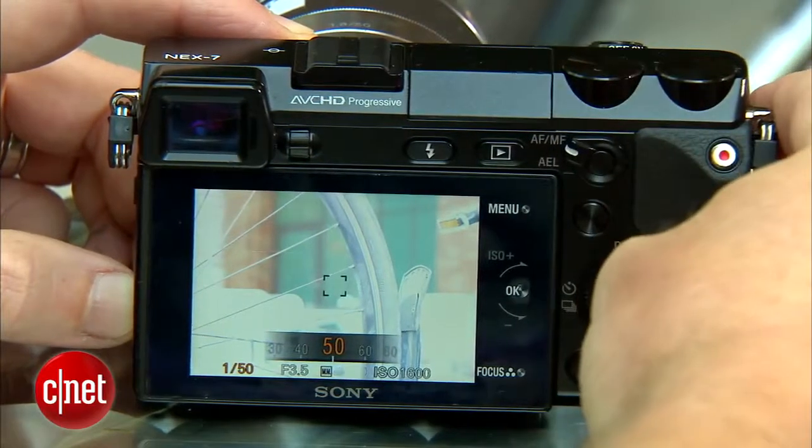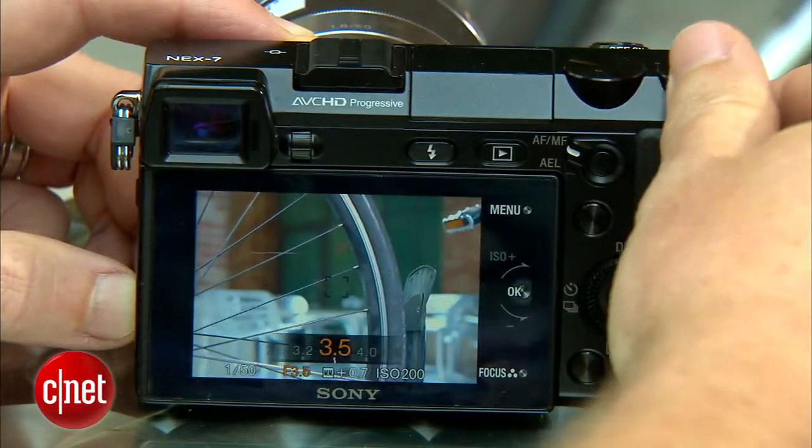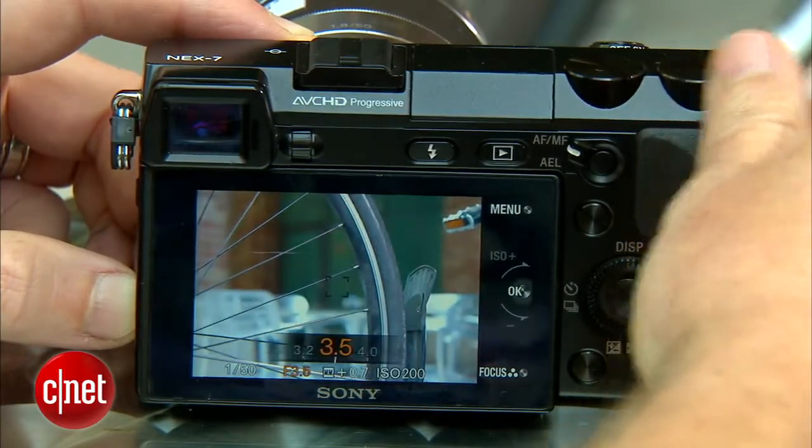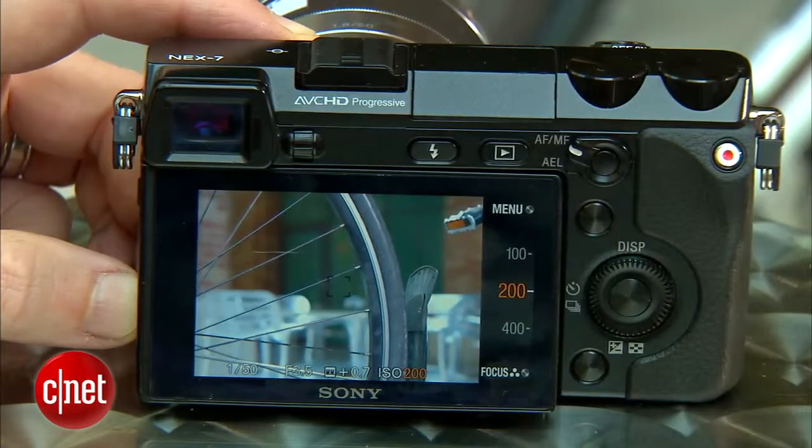Once you've adjusted your shutter speed, you've probably noticed that your image got a little brighter or a little dimmer. To fix that, you'll need to adjust the ISO and exposure settings to make up the difference. Cranking down the ISO using the scroll wheel will usually be enough to do the trick.